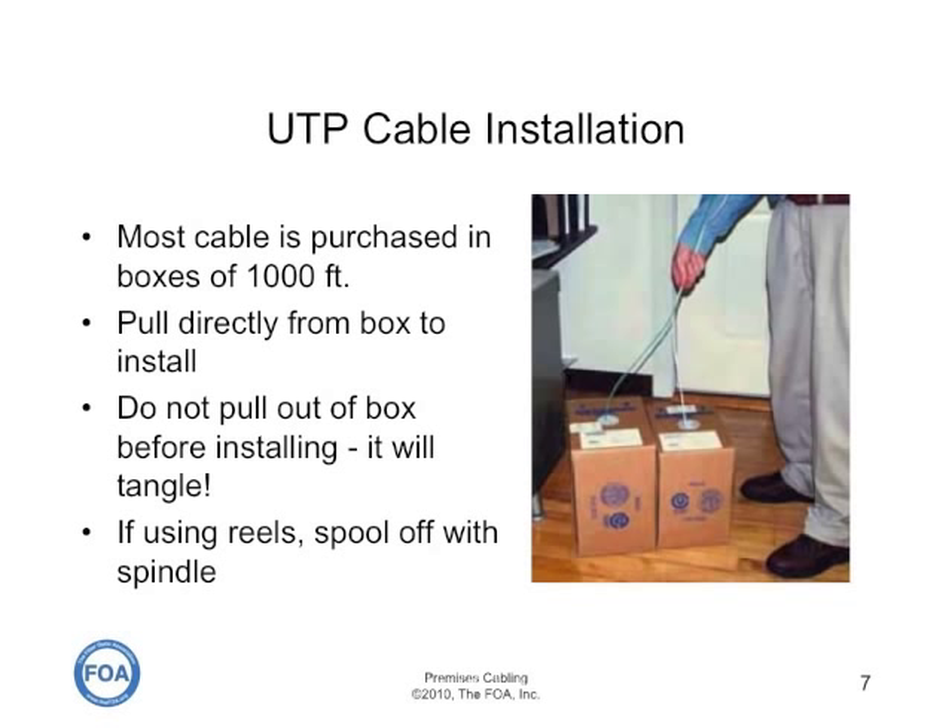We've seen people pull it out down a hallway just to see if they have enough, but then when they try to actually install it, the tangling and coiling up that occurs makes it impossible to install.